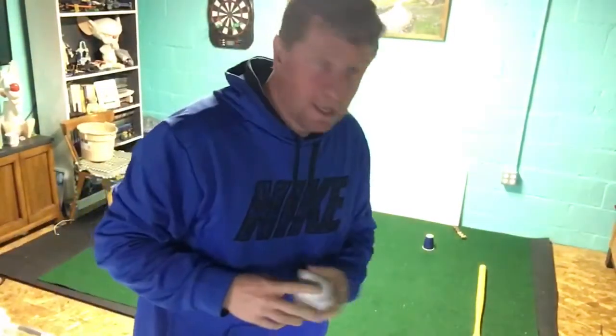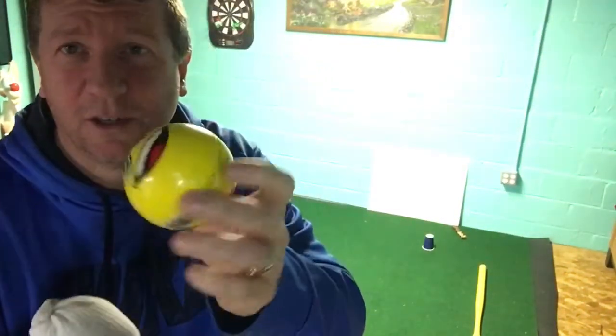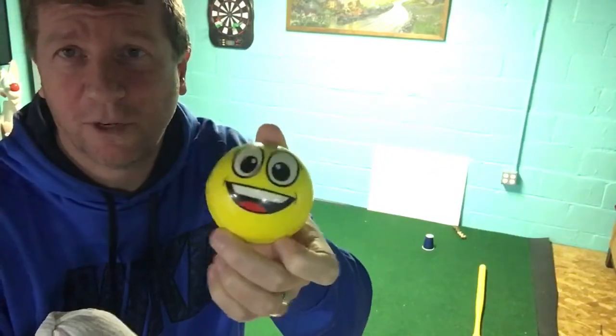We haven't done basketball in a while and it's tough being at home, so let's just try to do something where we might be able to get a shot or two in. You could use a sock ball if you want, or a regular ball if you have one — I'm going to use a good old sock ball today.